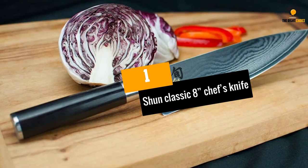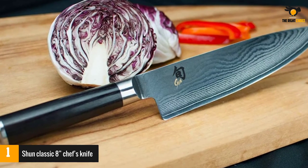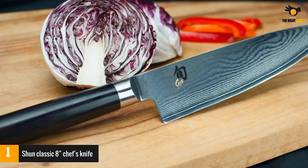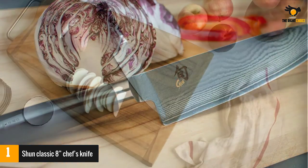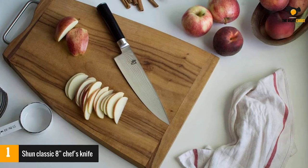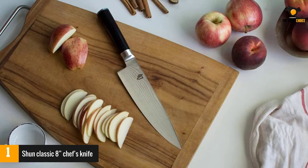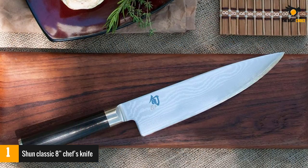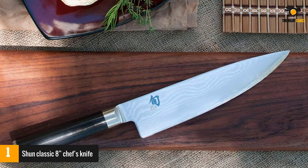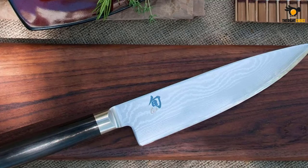At number 1: the Shun Classic 8-Inch Chef's Knife. This 8-inch blade is made from Shun's exclusive VG-Max Steel and is an absolute must-have. If you are just starting in the kitchen, this is a great knife with a wide range of super functional abilities. From tough cuts to the finest selection of meat out there, the Shun Classic can tackle anything and everything with ease and grace.